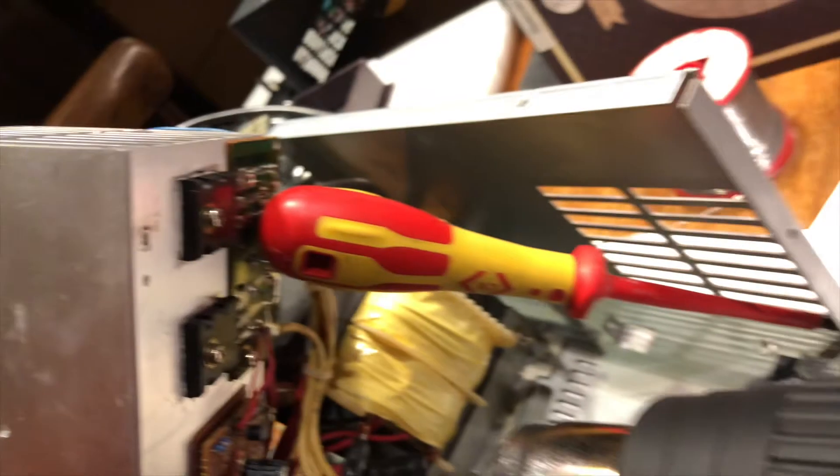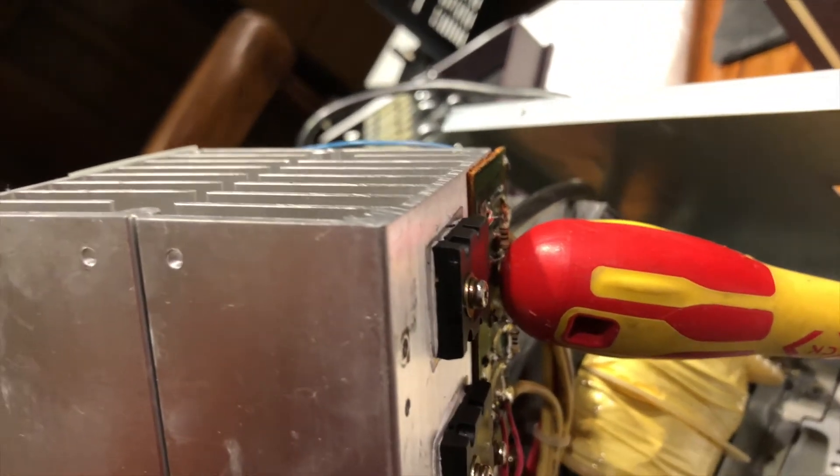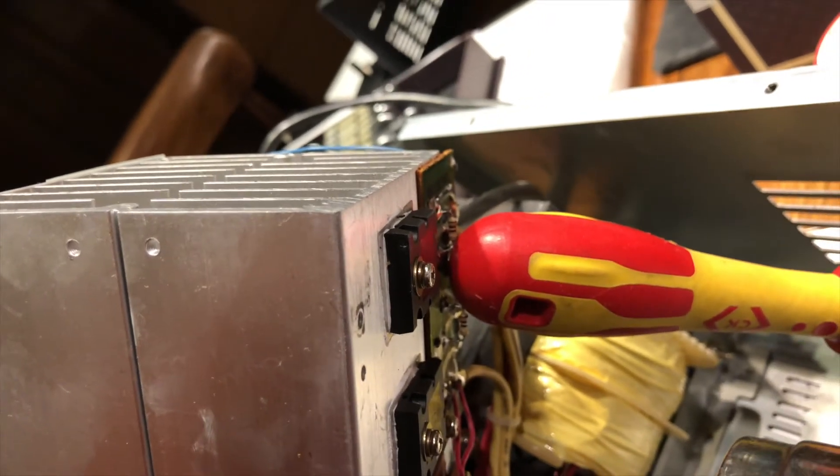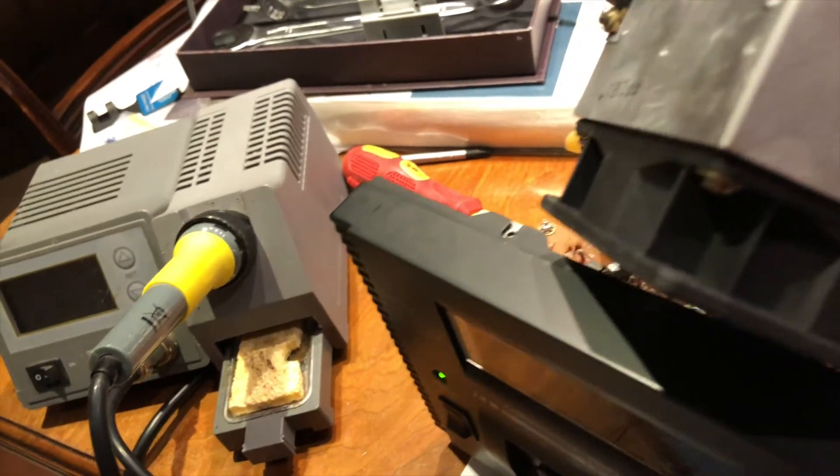I took the thermistor out and tested it on my avometer and it was perfectly all right. When I took it out I realised one of the wires was loose — it had become desoldered from the board. Anyway, it's all plugged back in. I have my hot air gun, so I'll put it on number one and do the final test. And the fan's running.